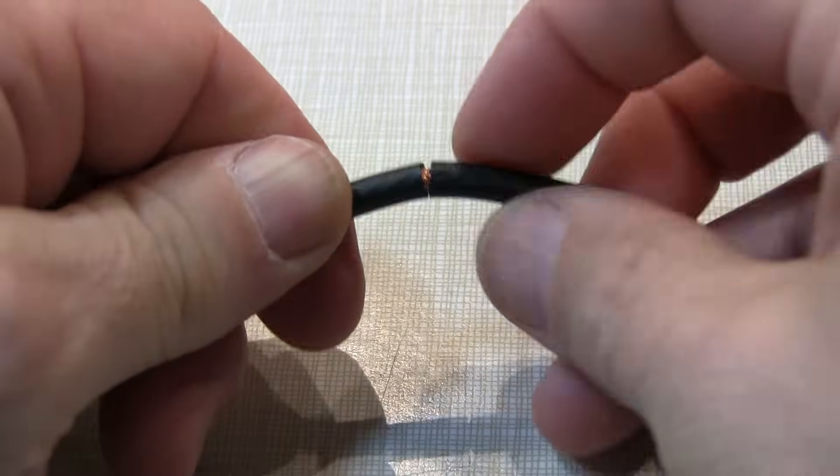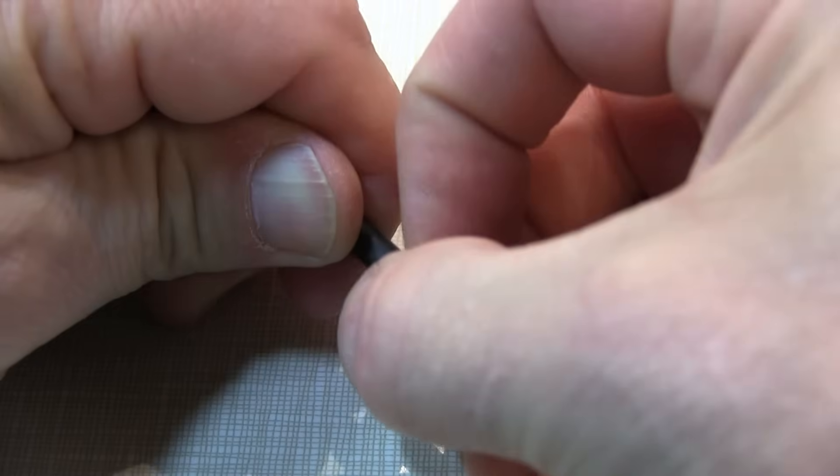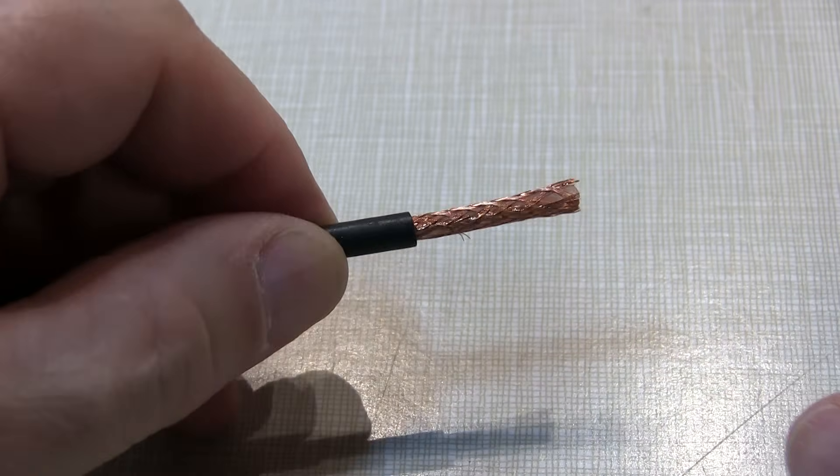Once you've sliced that all the way through, all the way around, you should be able to just slide that end off, and now you're left with the braid.